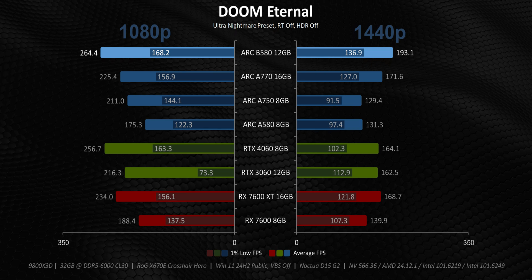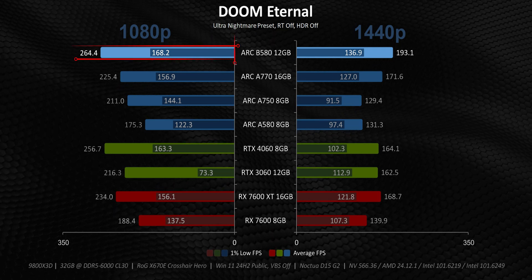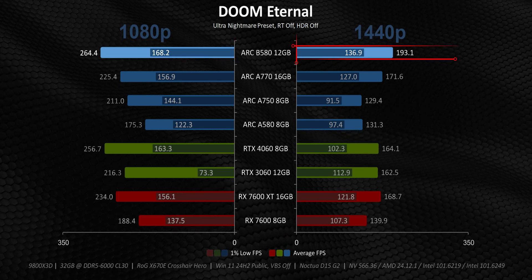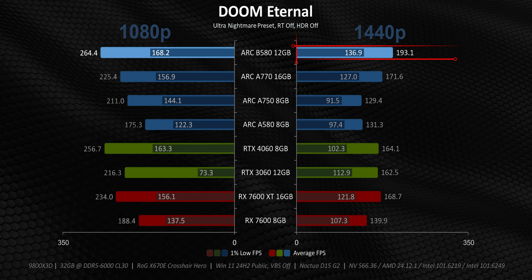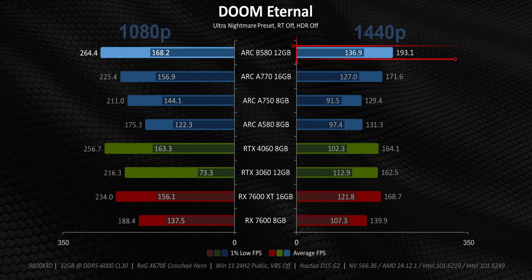Doom shows the exact same thing that Cyberpunk did. The ARC B580 might be really strong at 1080p, but it actually starts to pull away at those higher resolutions. And that sort of proves why all the numbers in Intel's first presentations looked so good — they simply laser-focused on the B580's best-case scenario.